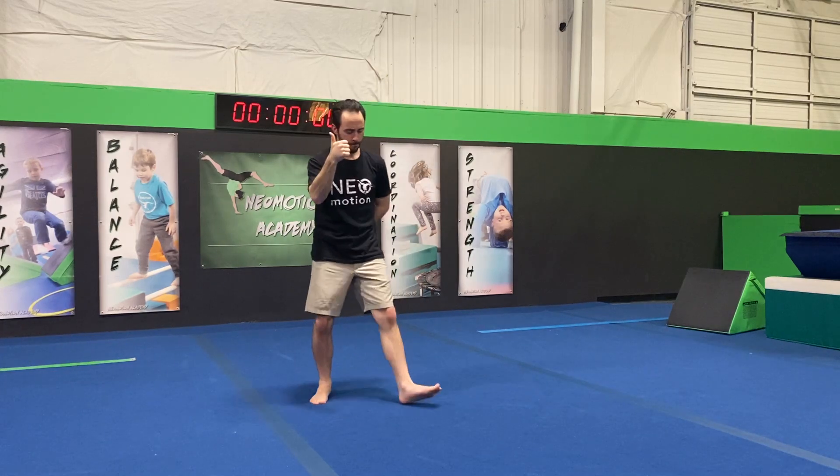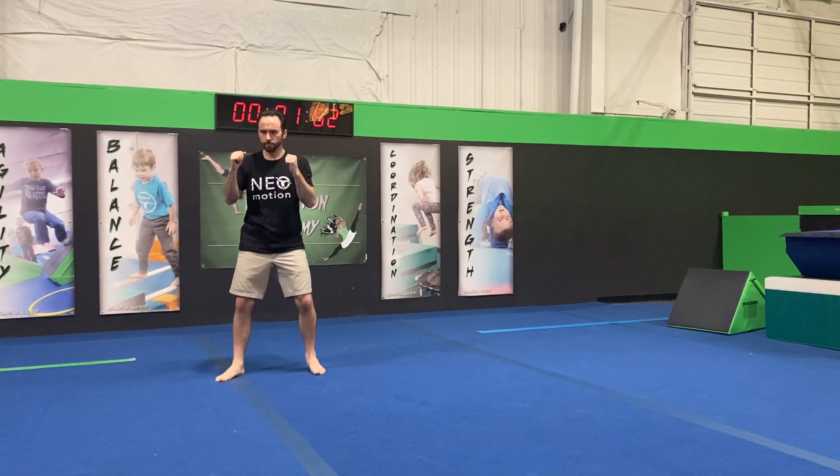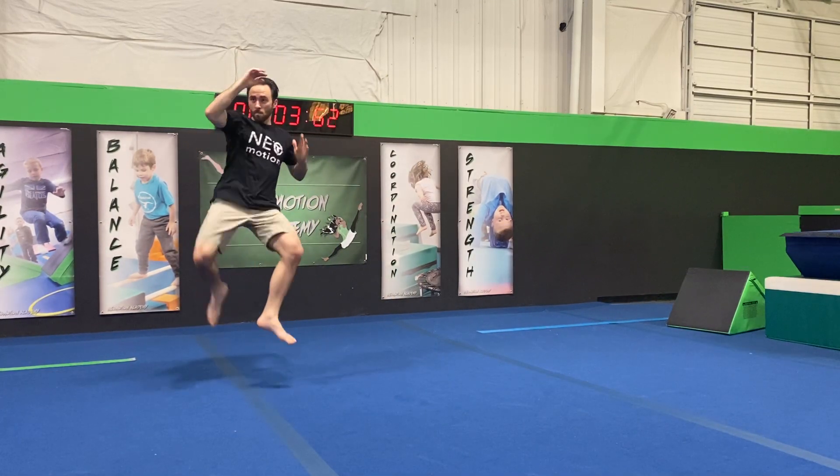What's up guys, Coach Matt here from Neomotion. Today we're gonna learn a tornado kick in under two minutes. Let's get started. This one builds off of our basic skip 180 round kick, where we lift the leg.